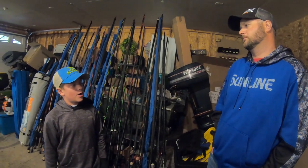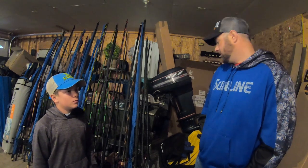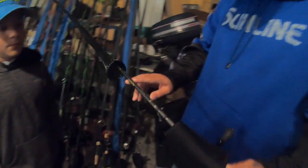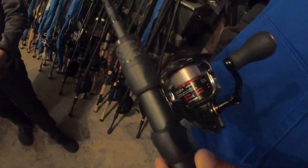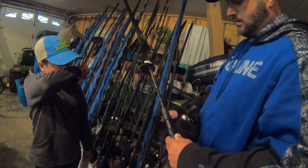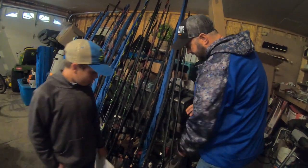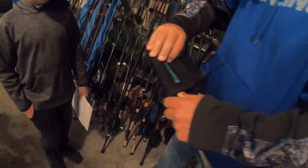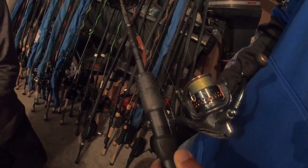What line do you use for drop shots or Senkos? For a drop shot, I kind of go back and forth. This is one of my drop shot rods — a 6'10" medium light power extra fast action Legend Extreme. On this one I have just 8-pound Sunline FC Sniper fluorocarbon straight. A year ago I would have told you that's all I use for drop shot. But now I've gone back to a braid with a fluorocarbon leader a lot — a 12-pound Sunline SX1 braid, and then I'll tie an 8-pound FC Sniper fluorocarbon leader with an FG knot.